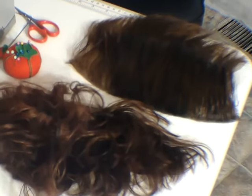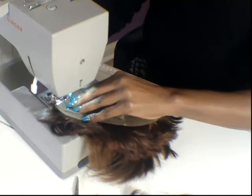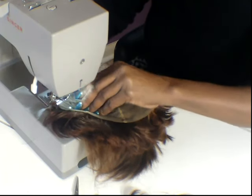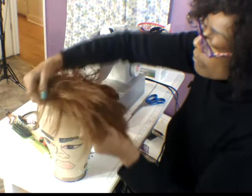I'm going to use my magic to transform these two scrap pieces of hair into a beautiful hair unit, because I am ready for a new look.